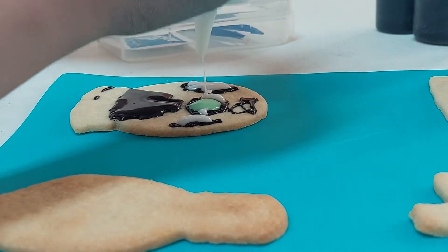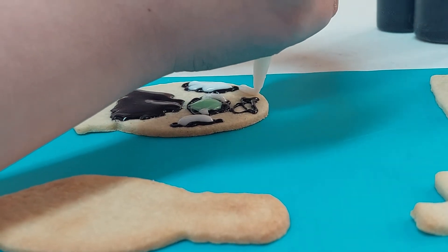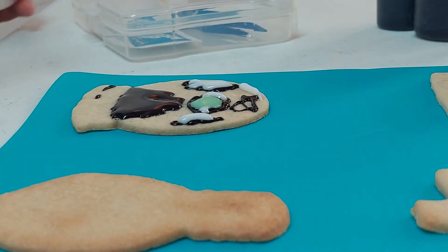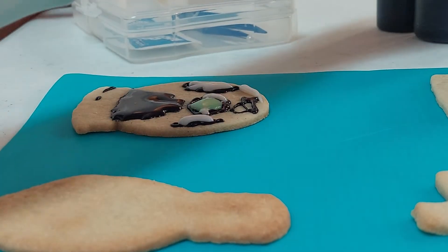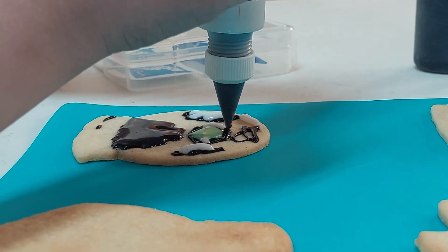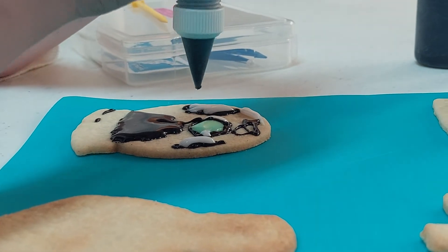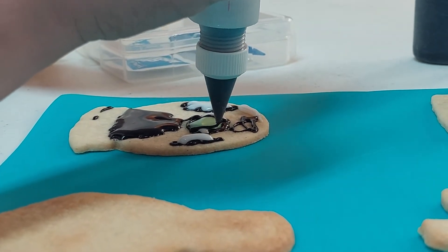The corn syrup icing is a little bit more forgiving. It doesn't — I don't want to say it takes longer to dry, but it's easier to work with. Whereas with royal icing, once it cracks and has that crust over it, it's like impossible to fix. And you can kind of fix it with the corn syrup icing.